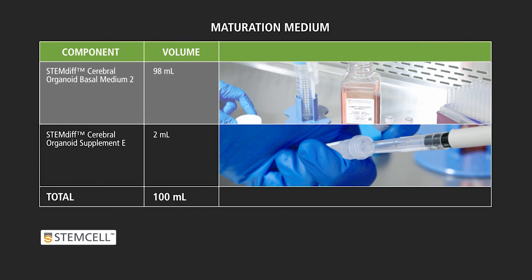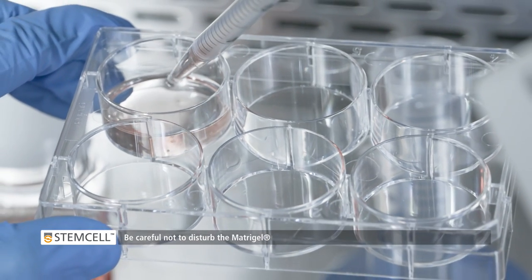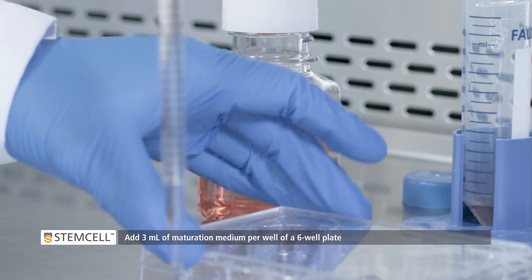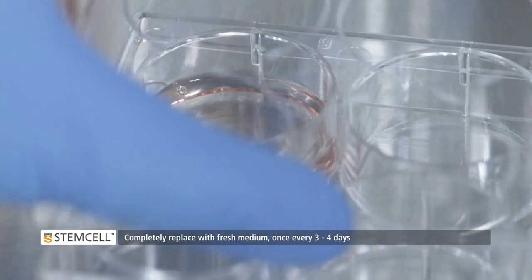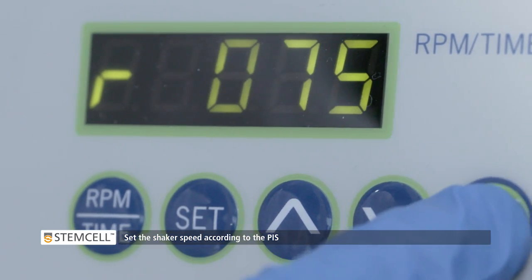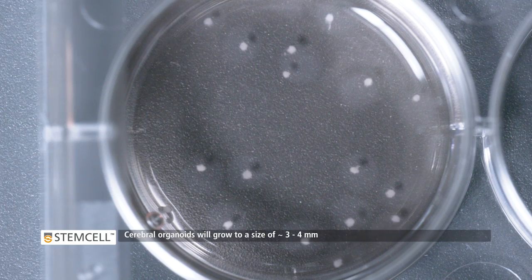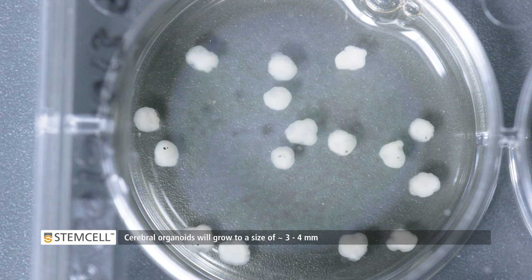For this stage, prepare Maturation Medium. Carefully remove all medium from wells using a serological pipette on the slowest setting. Take care not to disturb the Matrigel. Add 3ml of Maturation Medium per well of a 6-well plate. Completely replace with fresh medium once every 3 to 4 days. Place the organoids on an orbital shaker in a 37 degree incubator. Set the shaker speed as indicated in the product information sheet and ensure that the organoids do not rock against the walls of the well. Cerebral organoids will continue to grow and reach a size of approximately 3 to 4 mm in diameter after 30 days in the Maturation Medium.